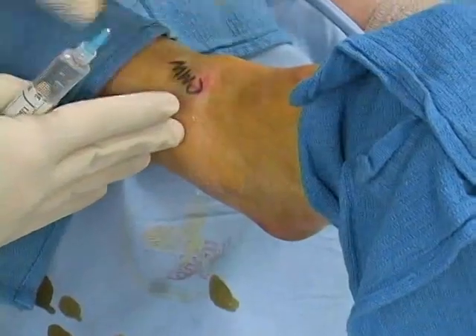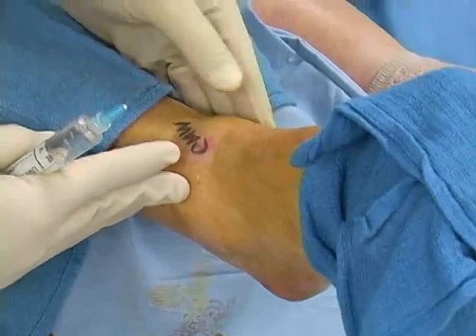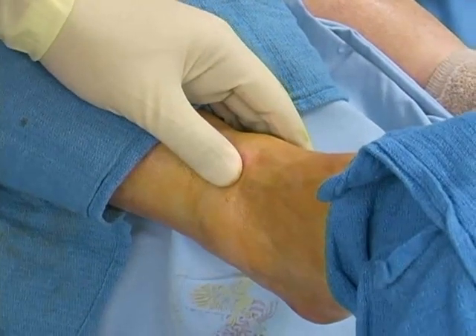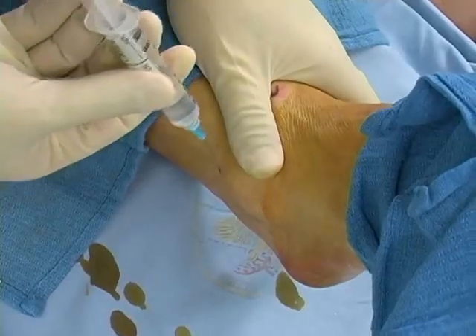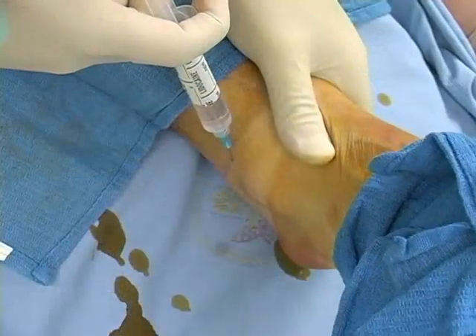The last nerve to be blocked is the sural nerve. Facing the lateral side of the ankle, identify the lateral malleolus and the Achilles tendon. The sural nerve runs in the superficial tissues approximately one centimeter posterior to the malleolus. Insert the needle at the border of the tendon at the level of the malleolus.